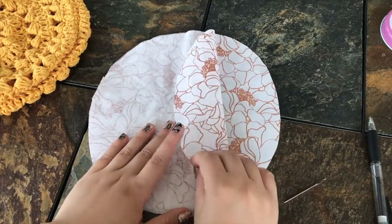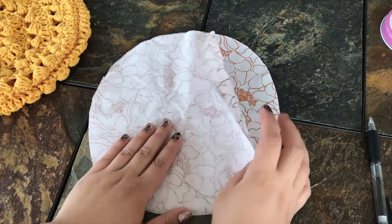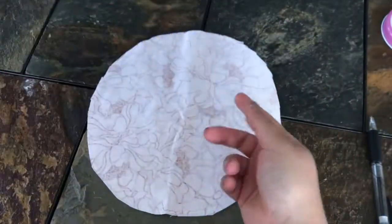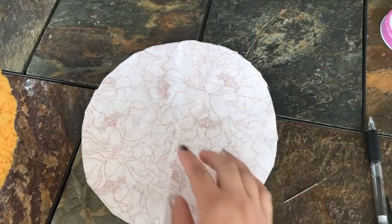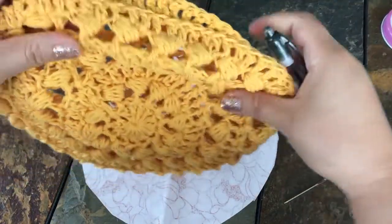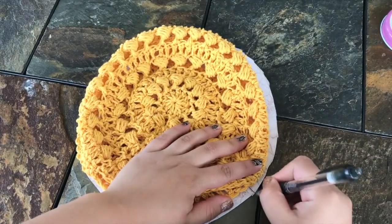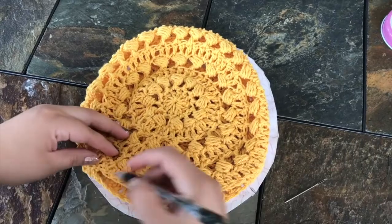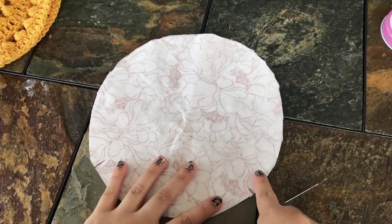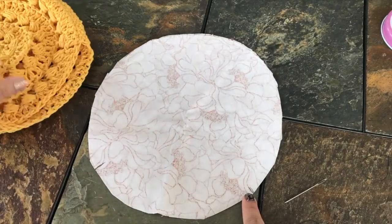Here are my two pieces cut out. Make sure your fabric pieces are facing each other — the front side facing each other. Since this is a circle opening, it's not easy to tell where the opening is going to be or where I should stop sewing, so I'm going to lay my bag down again and mark roughly where the openings are. We'll sew the lining together and leave that section open for the bag opening.